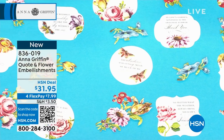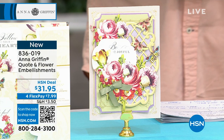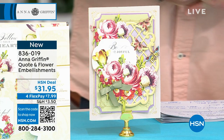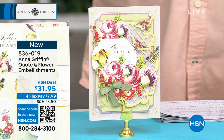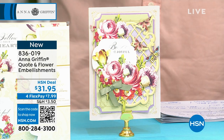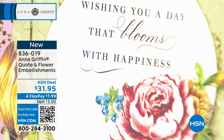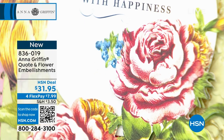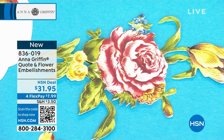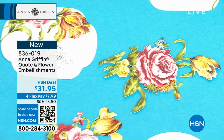Item 836-019 — this is our quote and flower embellishments. This is the pick of the show right now as far as product is concerned, because you get so much. Get these as quickly as you can — versatile for any project. You've got cardstock, 20 different patterns. You have beautiful cardstock quotes, 3D flower stickers with 20 different designs. You get all this inspiration and imagery — perfect for any kind of gift tag, card, or if you're a scrapbooker. The folio box is included as well. All you have to do is add your card base and envelope.